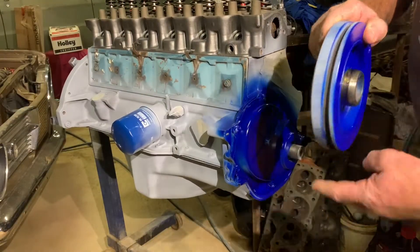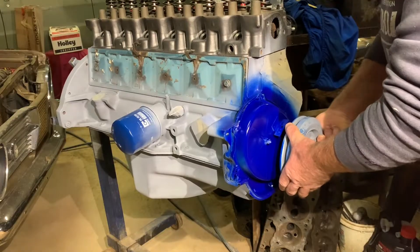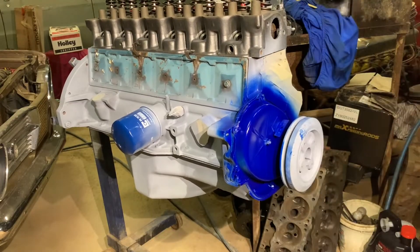I've lubed up the seal surface, and I had grease on the seal as well.